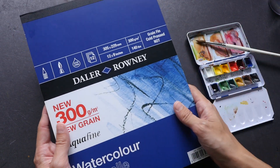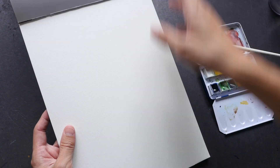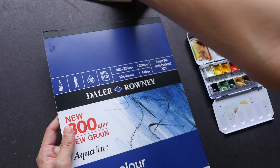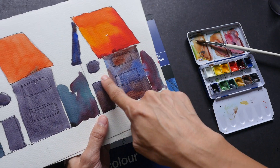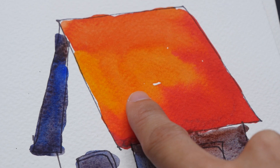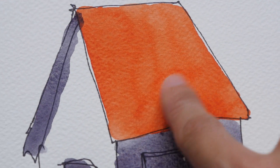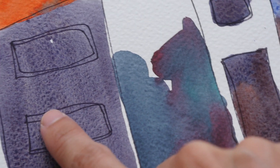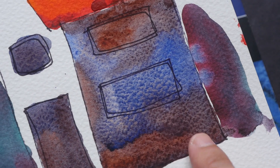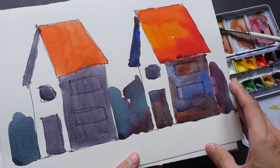This is cold press paper. Cold press generally means the texture has some grain on it — here it says 'grain fin.' When you look at cold press paper, you are going to see texture like this showing through underneath the watercolor. For paints that are granulating, like French ultramarine, you get to see an even more textural look. This cold press surface is something I like because it makes the watercolor a bit more interesting with the texture.